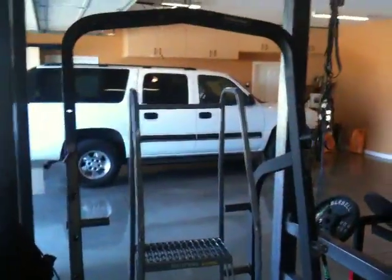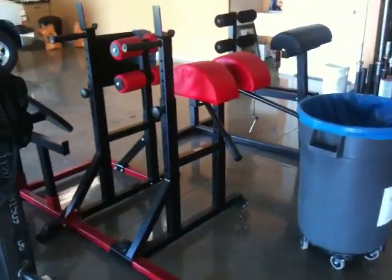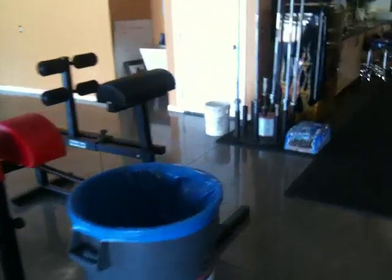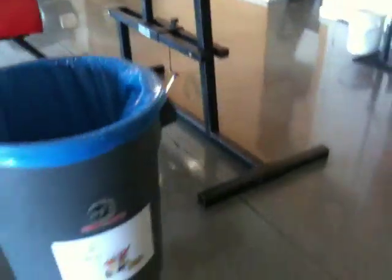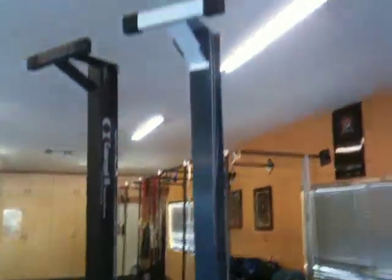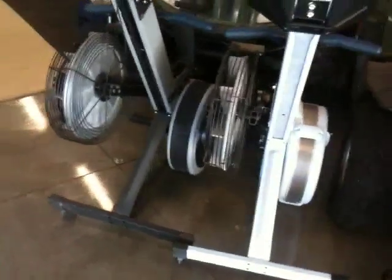We've got our squat rack that we can pull outside. I've got two GHD machines. One of these I bought from the games, from the home garage gym, and then I've got the old original one right there, and they're both pretty heavy-duty. You've got the old puke bucket there with Pukety Clown. We've got four rowing machines — two of the newer style ones, and then two that I put up underneath the quads there. They work out really well.